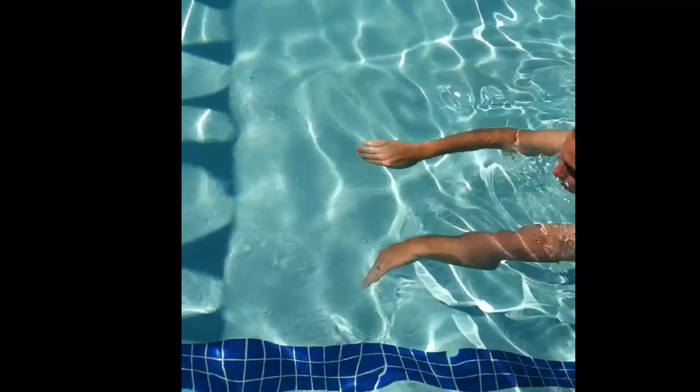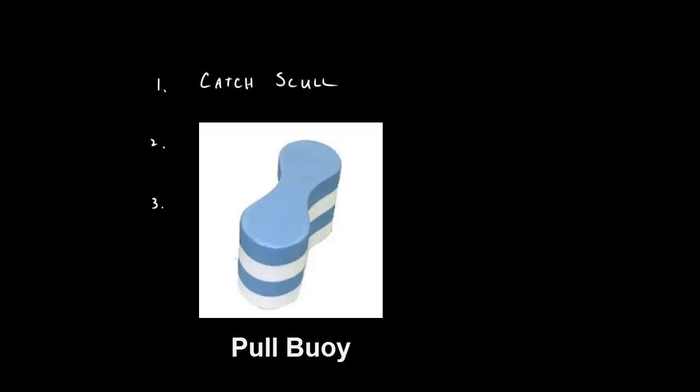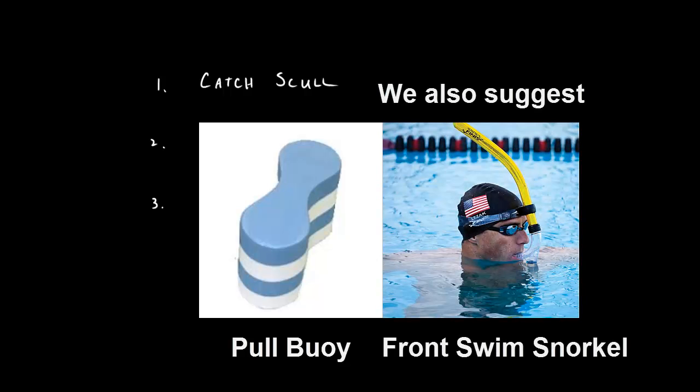What does it mean to scull the water? Instead of pulling the water straight back, we will pitch our hands down a bit, slightly below horizontal, and press the water to the side. The first of the sculls is probably the most important. To develop and practice it, I always try to use a pull buoy between my legs so I can isolate the forward movement accounted for to only my hands.